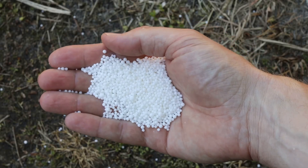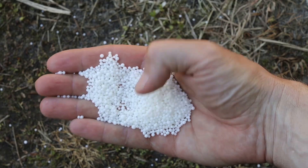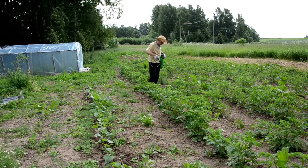I bet you didn't know that bone meal fertilizer could be your garden's best friend. Let's dive in. Bone meal fertilizer is an organic powerhouse for both new and established plants.